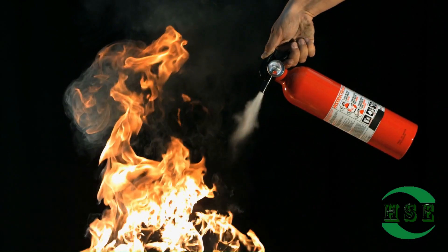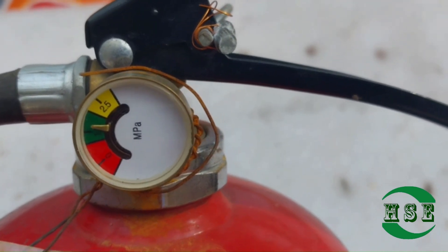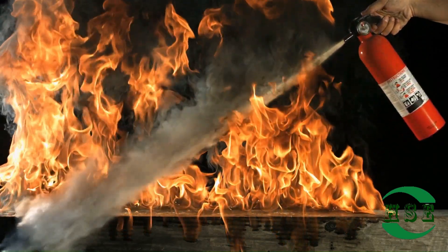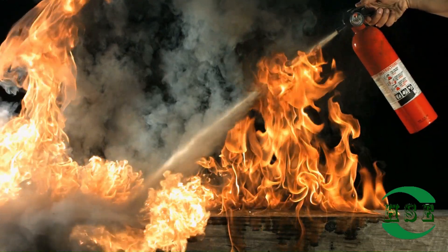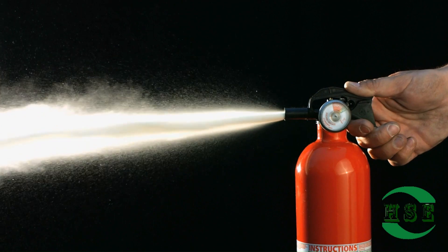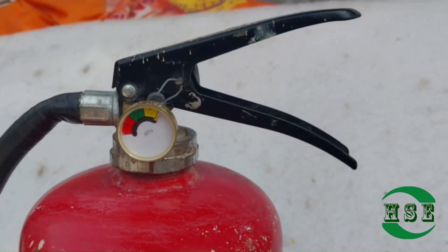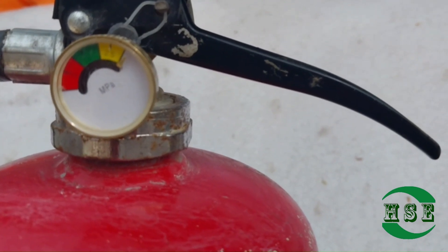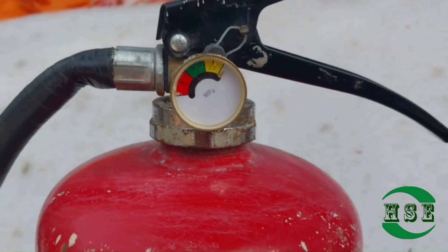Most portable fire extinguishers come with a pressure gauge that indicates whether the extinguisher is properly pressurized. If the indicator points to recharge, the pressure in the extinguisher is too low to expel the chemical that extinguishes the fire. The pressure gauge is a small, circular gauge attached to the outside of the valve assembly to show whether the fire extinguisher has proper pressure to expel the agent in the event of a fire.